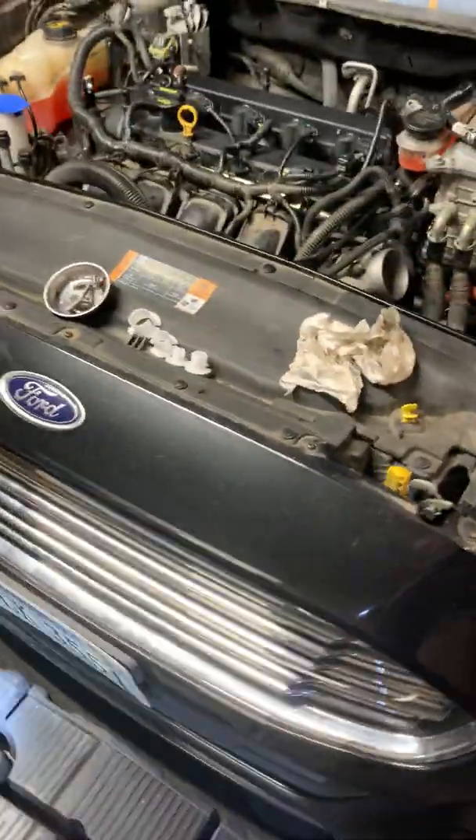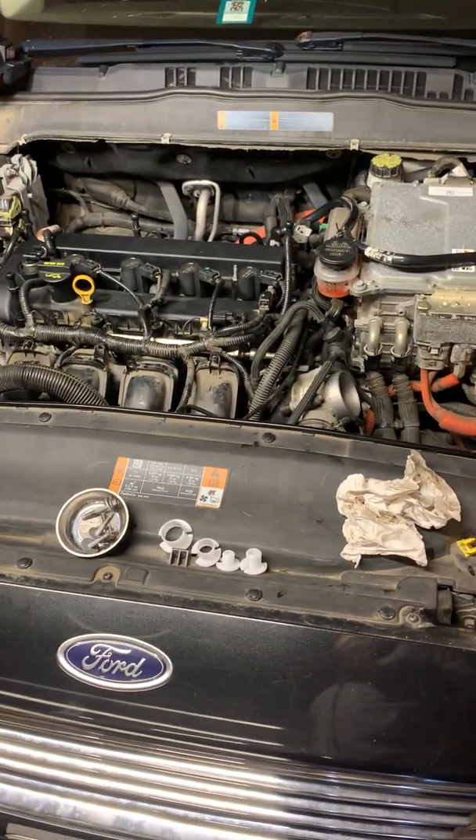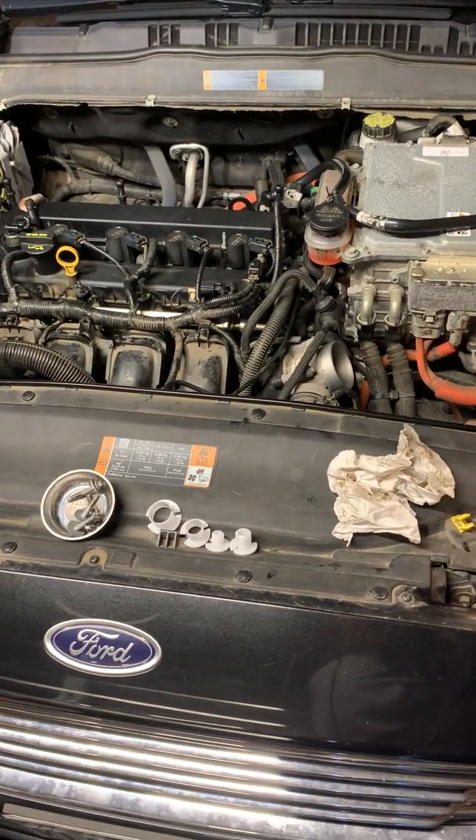Hey everybody, this is Giroux and today I'm gonna show you how to work on a Ford Fusion Hybrid and replace the injectors.